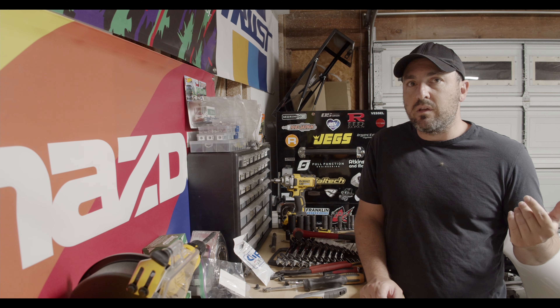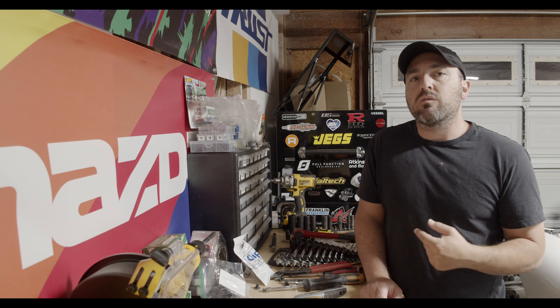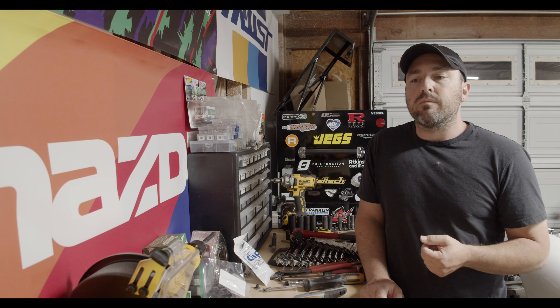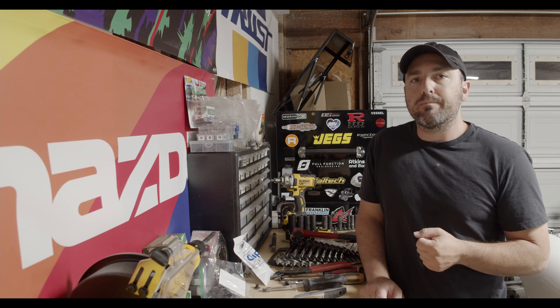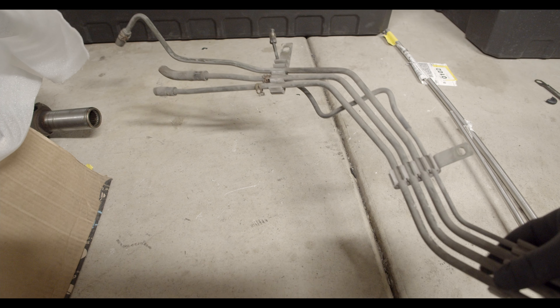Hopefully I can get that done tonight. If I have extra time, I will work on the new rear brake line, which kind of runs right along with the fuel lines, and we'll see how far we get.